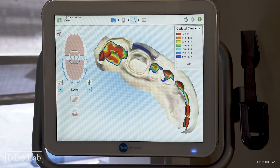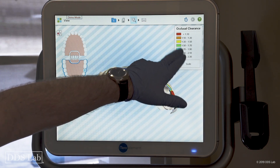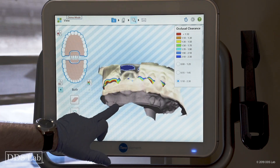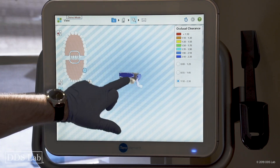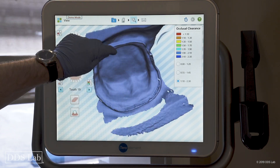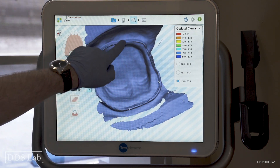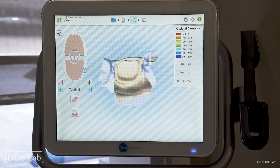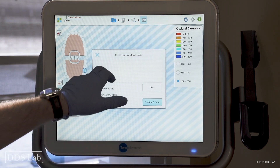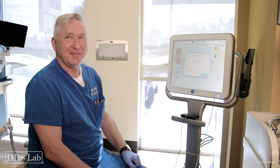I'm going to look at my results in the viewer — I check my clearance, looks all good. Then I look at my margin again, and turning the model around I can see exactly where my margin is — it's absolutely clear. I'm done, and now I can send it to the lab. In this case it's going to be DDS.